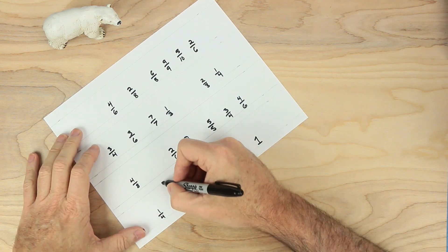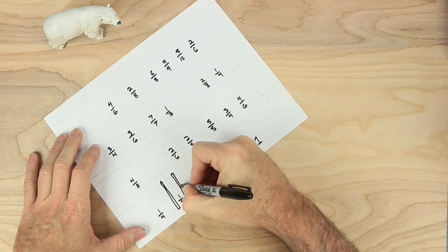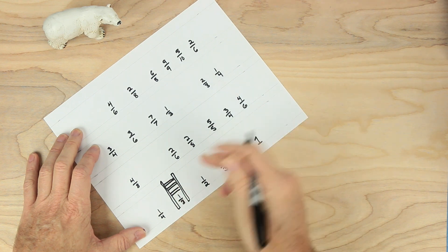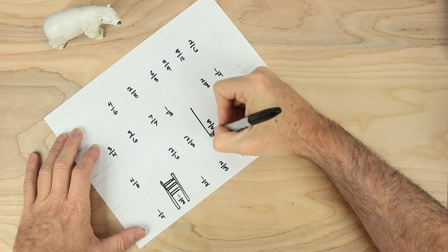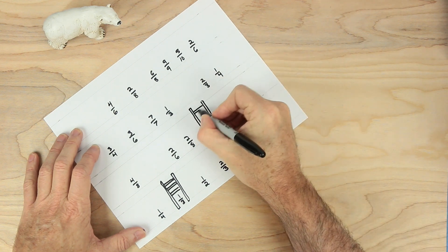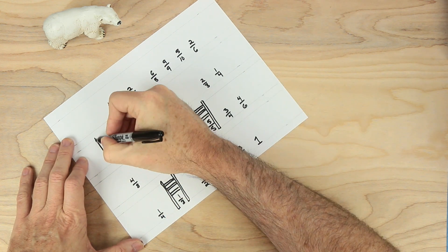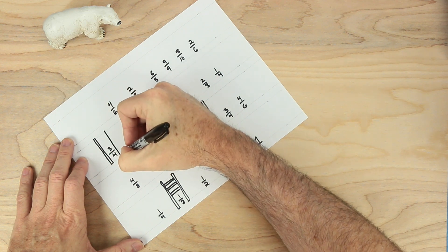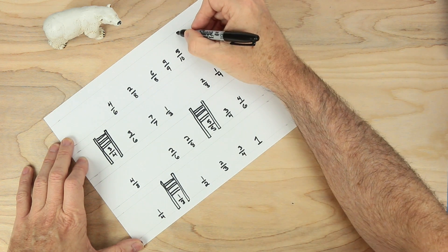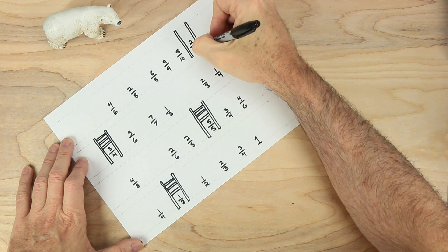Now what I want to do is draw a ladder. At this point right here, I want to make two lines on either side of the one-third — they should look something like this — and let's put a couple rungs here. And up here at five-fifths, the same thing: let's put a line on either side. Make a good ladder with a few rungs along the way. And then here with the three-fourths, same thing — a line on either side and then a few rungs. The last one is the two-sixths: a line on either side and then a few rungs.